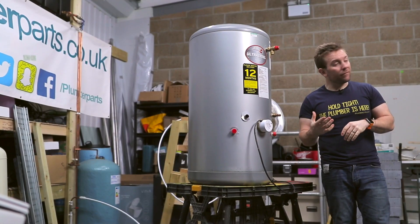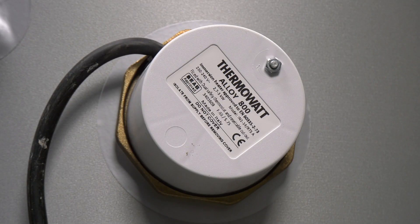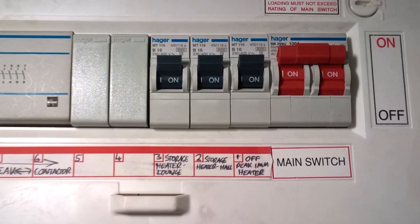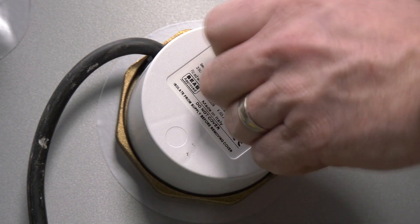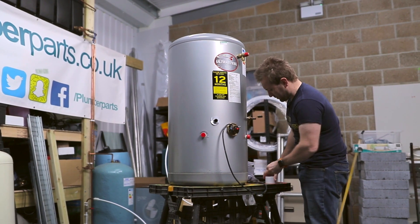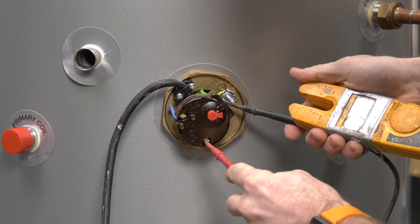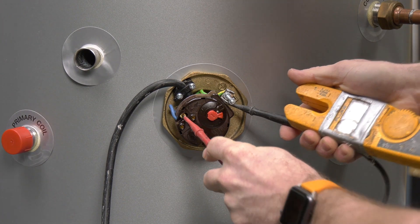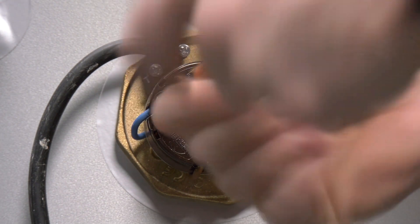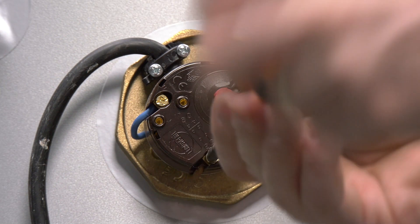What do we need to do first to change over one of these? First, make sure to the best of our ability that we've isolated the immersion heater electrically — that means switching it off at the wall, pulling the fuse if you can find it, and even better a third level of protection: finding the distribution board and turning off the trip to the immersion heater. We'll then remove the cover of the old immersion heater and using a multimeter or electrical tester, test to make sure we've actually isolated the electrical supply across the earth, live, and neutral.